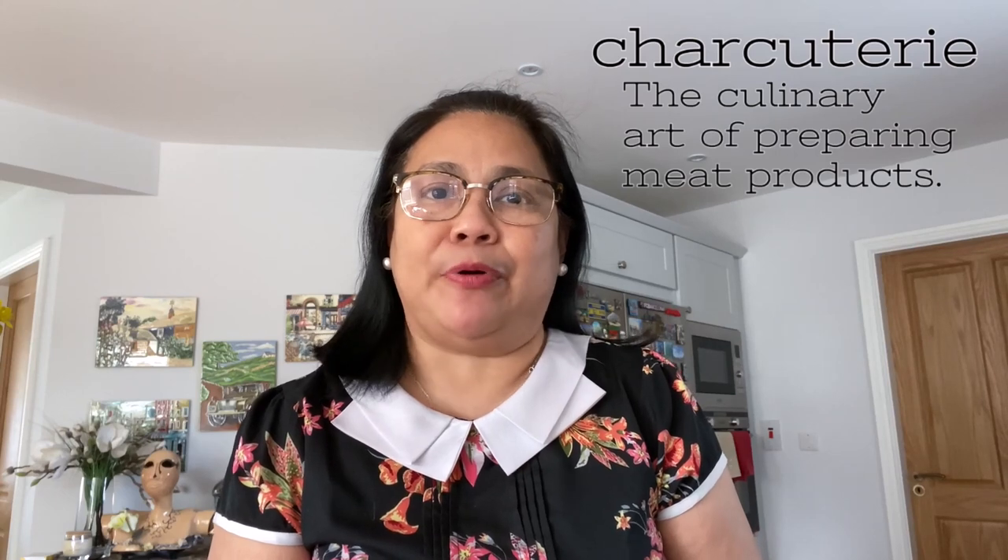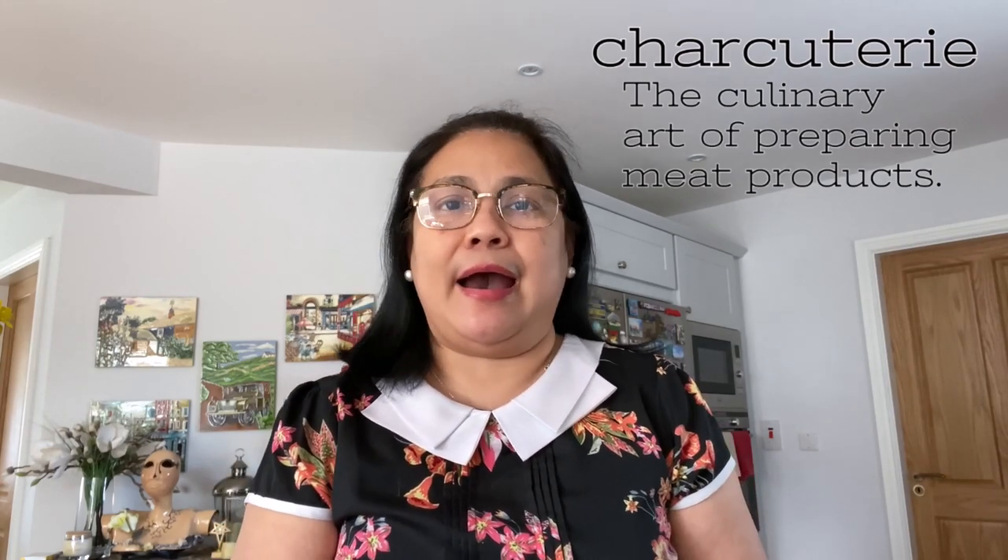So come and join me! A charcuterie is a French word that describes the culinary art of preparing meat products like salami, ham, bacon, and others.